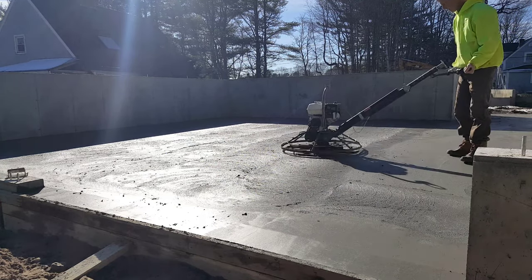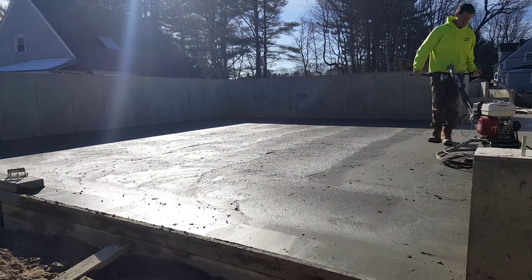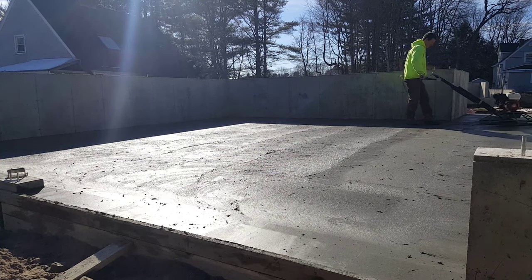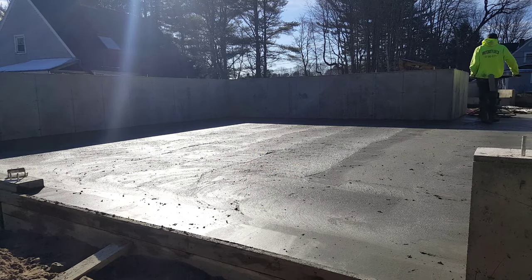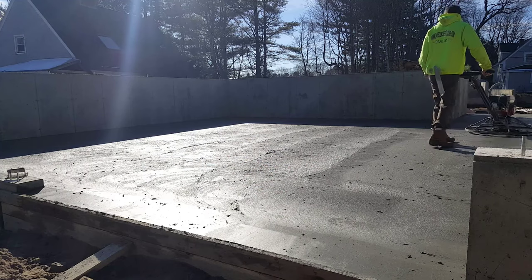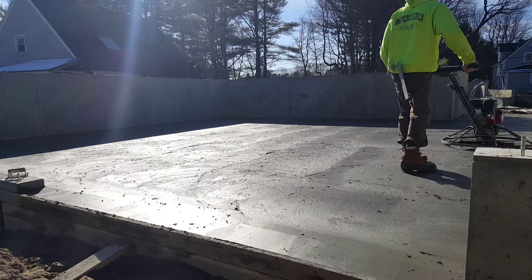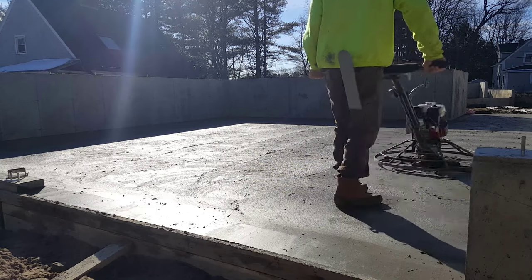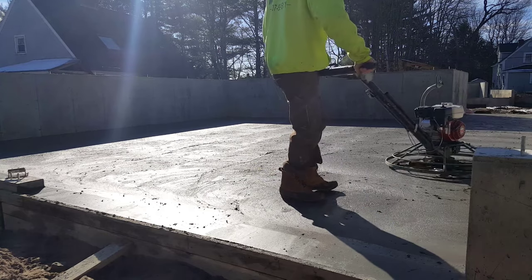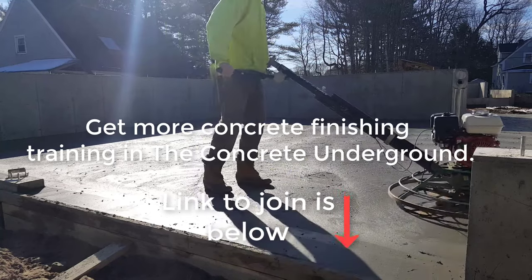I'm going to just finish that out, go up that wall - I can reach from the outside - and then walk my way back. On a day like today, late in the fall, it'll be high 30s, maybe low 40s, so I'm going to give this 45 minutes to an hour before I hit it again. That's when not to start finishing concrete, guys - that's what it looks like when it's too early. Give it more time, just be patient. Concrete comes down to being patient a lot, even though a lot of times you've got to hurry. Sometimes you've just got to be patient and wait, and then you'll get better results.